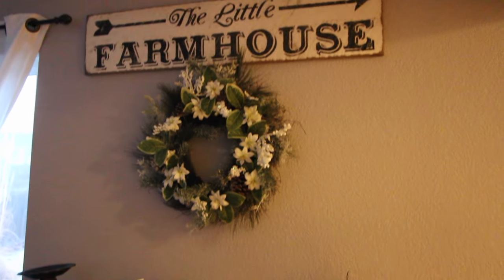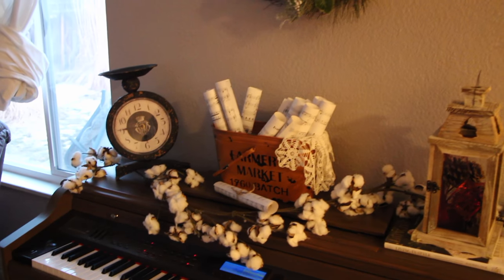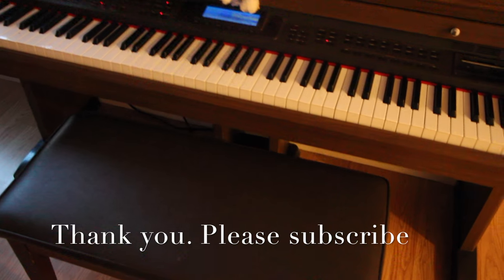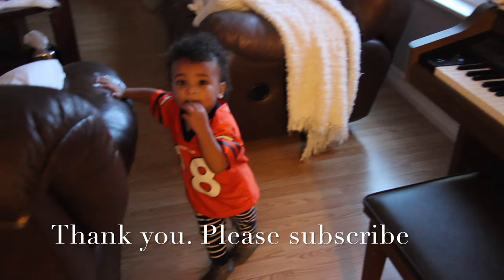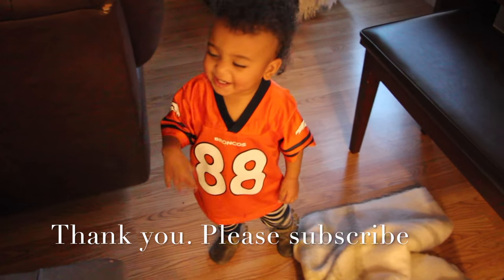I keep changing it to reflect the season, and I feel like this antique rustic vibe is very nice. Thank you so much for watching — say bye-bye! Bye-bye! Thank you for watching!